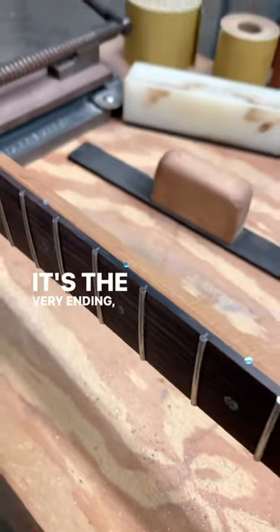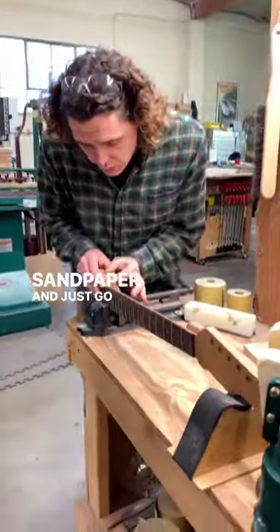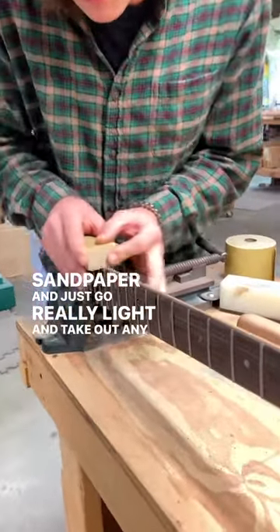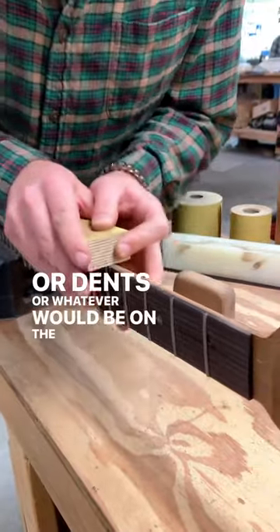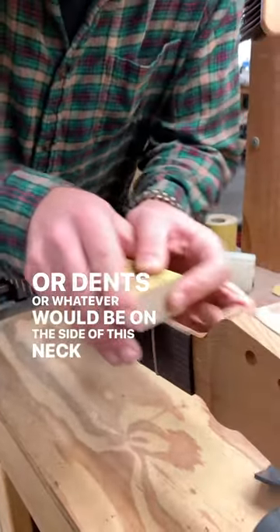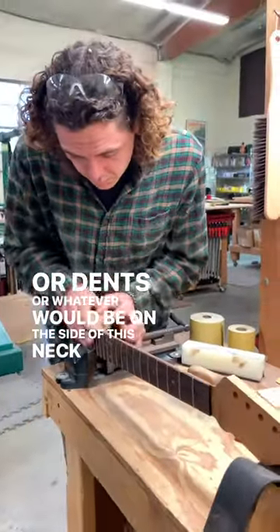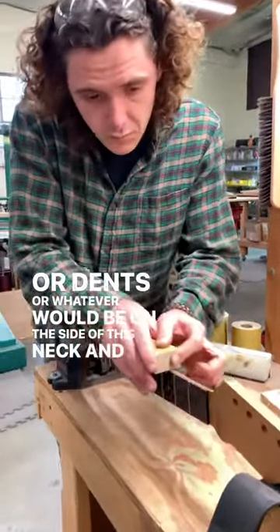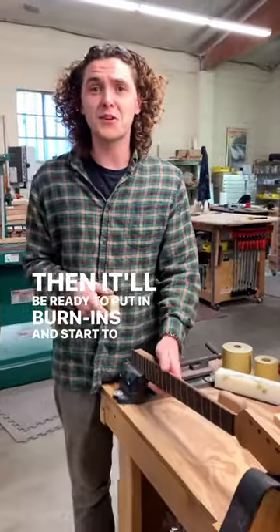It's the very ending. I'll take 400 grit sandpaper and just go really light and take out any scratches or dents or whatever would be on the side of this neck. And then it'll be ready to put in the nut and start to dress the neck.